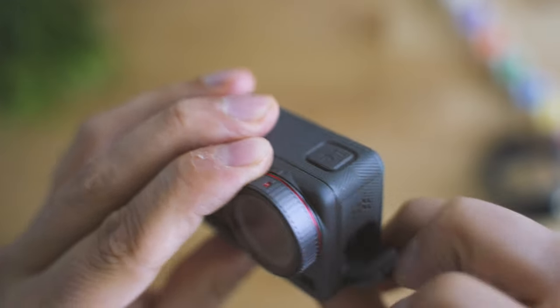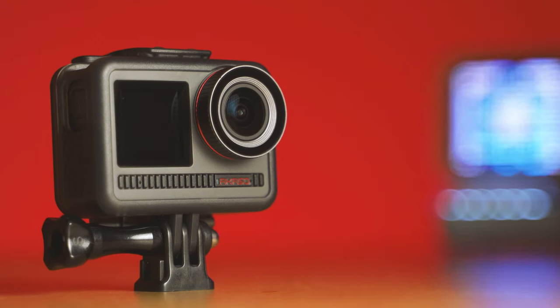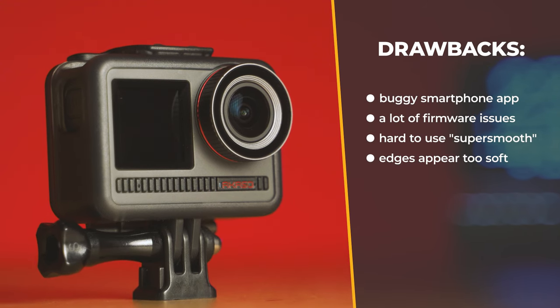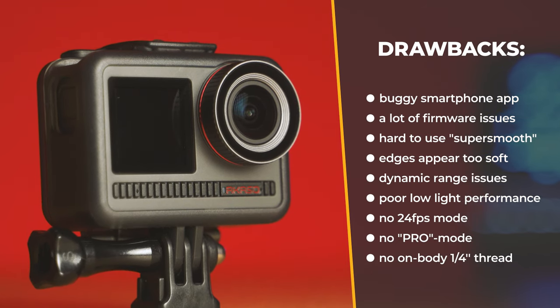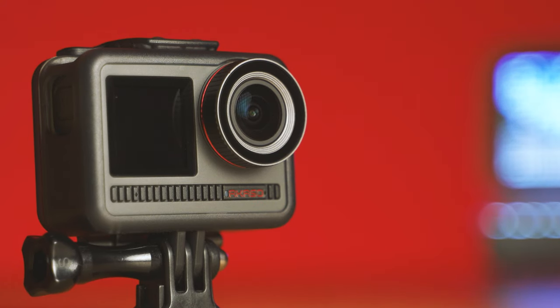Let me show you a list of the major flaws I've noted: the lens softening issue, dynamic range concerns, the missing 24 frames per second recording mode, lack of shutter speed control, lack of flat color mode, no on-body quarter-inch mount, not-too-stable firmware, and the missing SuperSmooth function for iOS users.